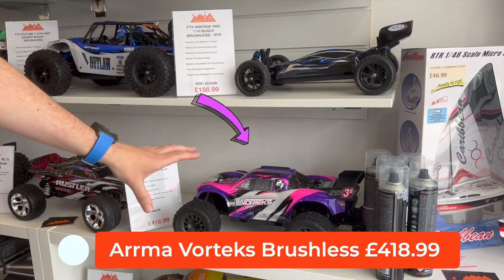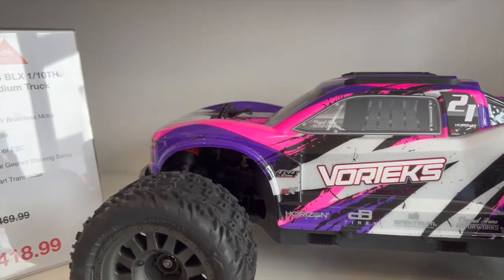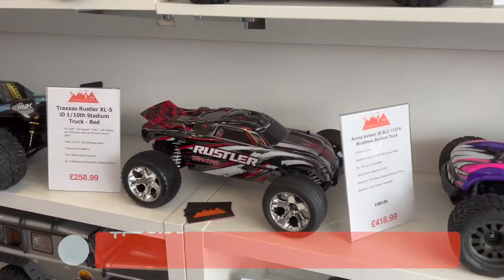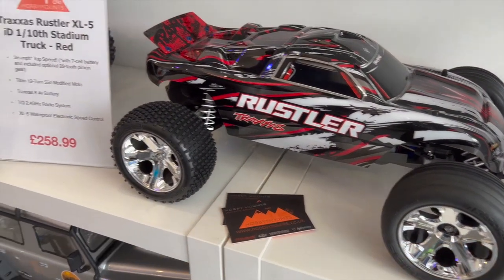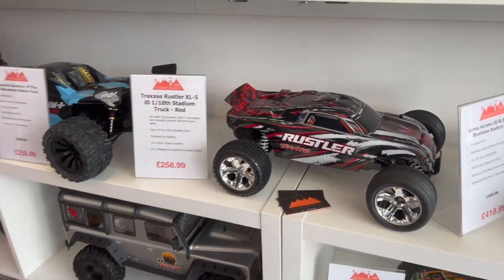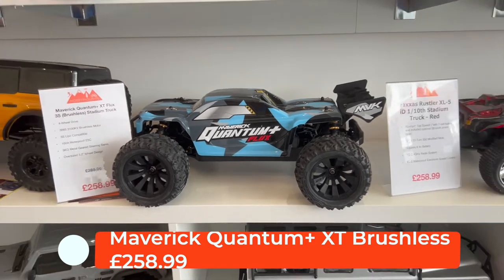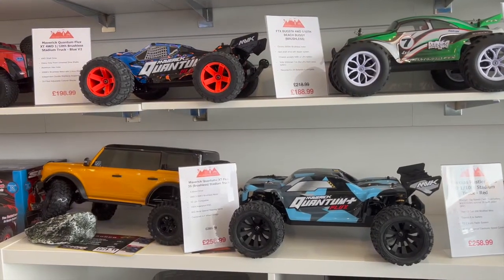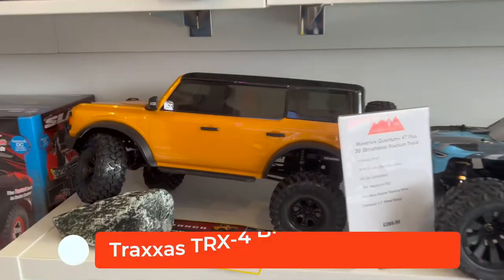Then we've got another Armor car — the Vortex, that's a three-cell brushless car, but you do need to buy the battery and charger separately with that one. Traxxas — if you're into RC you'll have heard of Traxxas — we've got the Rustler there, that's the brushed version and it does come with a LiPo battery and charger. Then we've got another Maverick, the Quantum Plus Flux — that's a slightly bigger version than the one we saw a minute ago, still brushless and really quick.